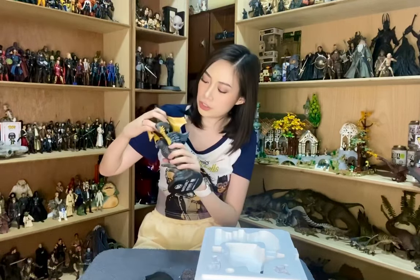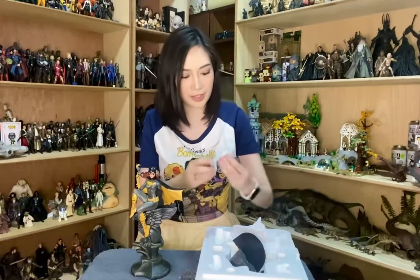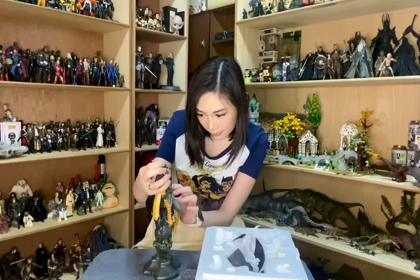This is Batgirl — look at that pose, so chic, so cute. She sits atop the gargoyle, very much like other members of the Bat family. And here we have her arm holding a grappling gun. Oh — it's a cute little bat! It's a cute little detail that really did have to be there. I finally found where this piece is supposed to go — apparently it's here, and it's magnetic.